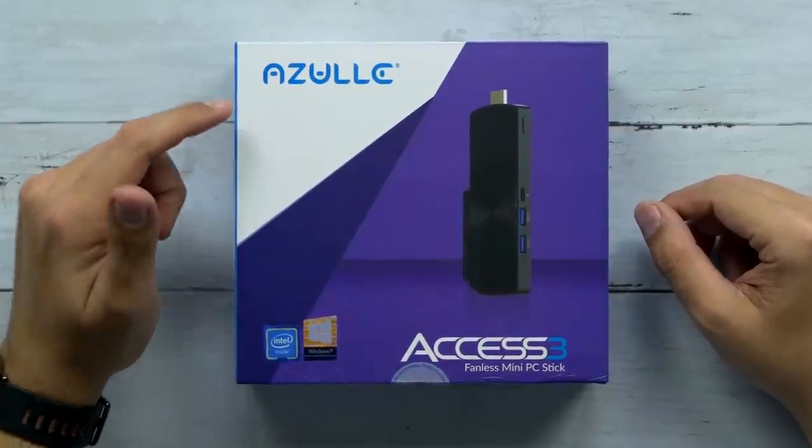What's up guys? Welcome back to Unboxed Junkie. My name is Matt and today we are looking at another Azul computer. Now, we looked at the Azul Access Plus probably like a year and a half ago, and I've actually been using it every day ever since.